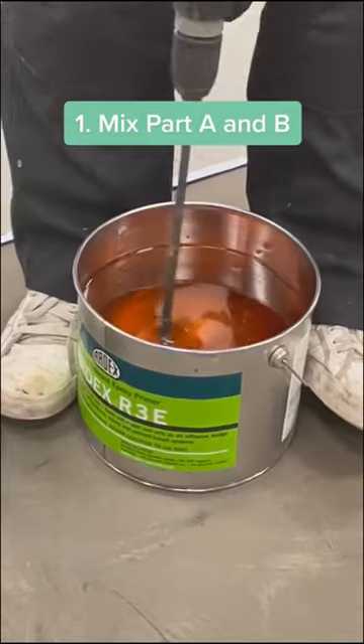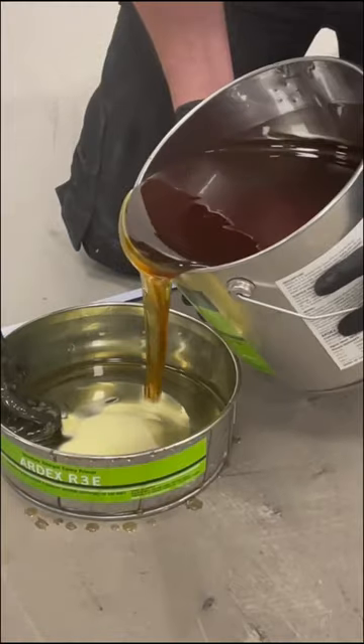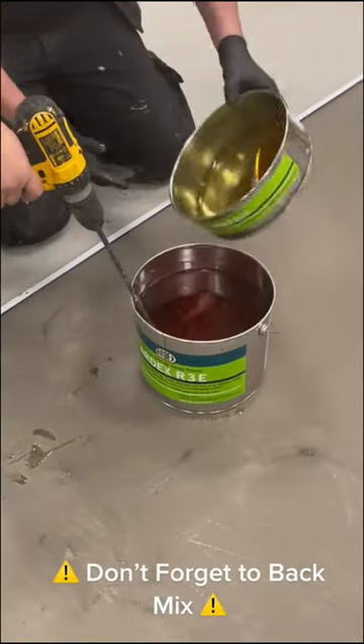The first step is to break the components apart and mix both Part A and Part B with a whisk, making sure to then back mix in order for all of the contents to react properly.